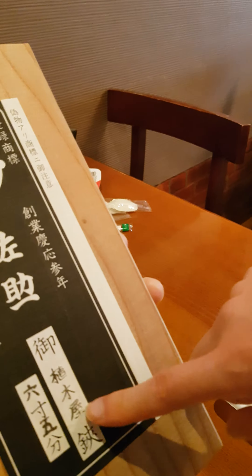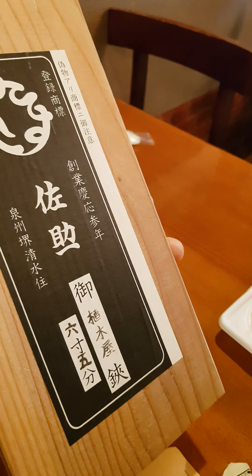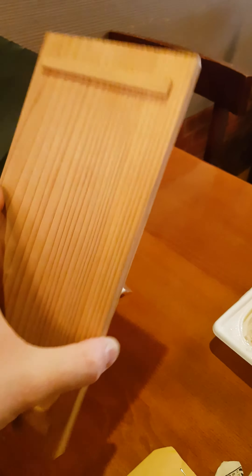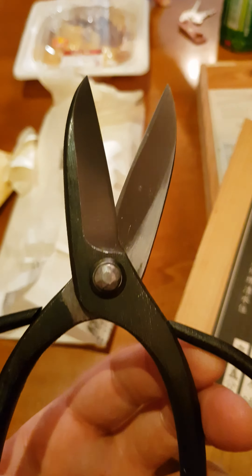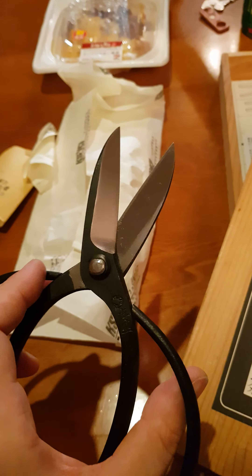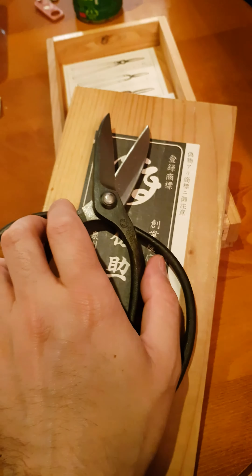And here in handwriting, I think it says 'uekiya-hasami' — it's for the gardener. These are gardening scissors, for cutting plants or trees. Is there another way to say it in English besides 'gardener'? Apparently it's only 'gardener.'